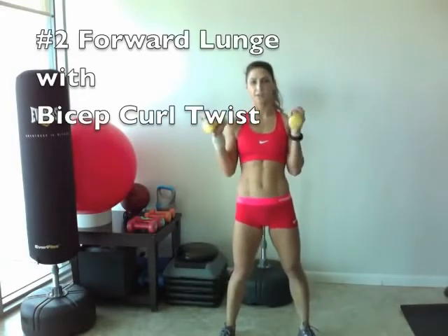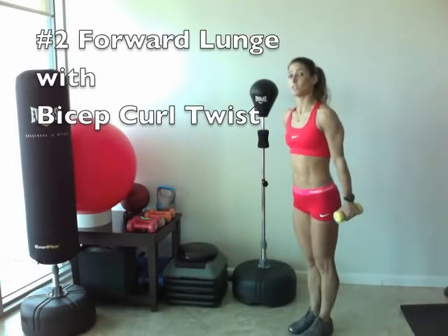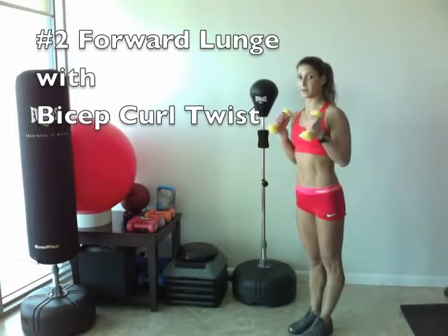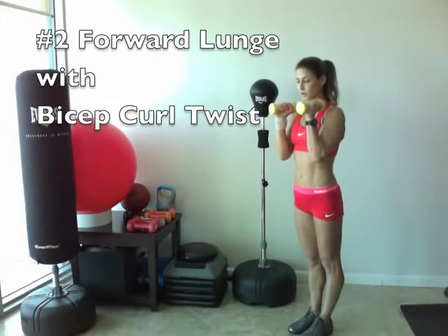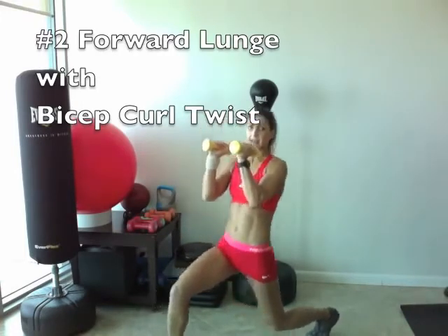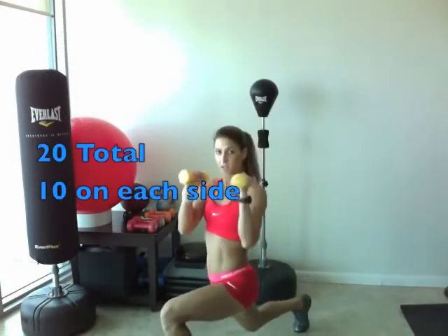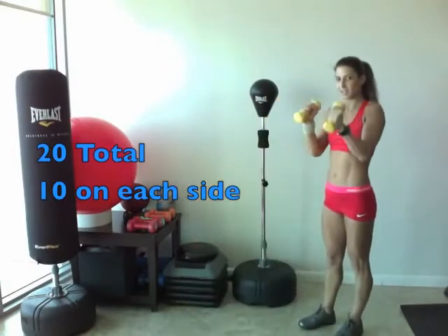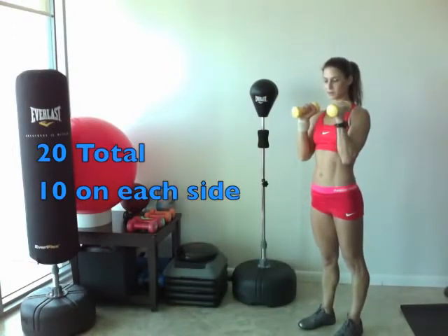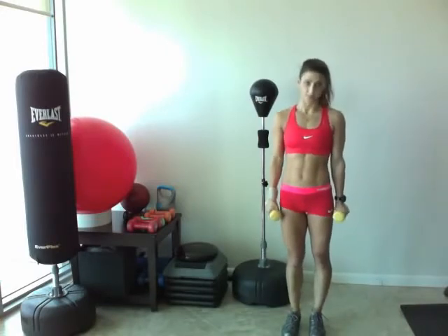Now we're on exercise number two. You want to grab your lighter weights — I'm using a four-pound weight here. We're going to lunge forward, doing a bicep curl at the top, keeping your elbows in. You're going to lunge forward and twist, and come back. Lunge forward, twist, come back, lower your hands, and add in that bicep curl. We're going to do ten on each side, starting with the right leg, and then when we finish that side, we'll move on to the other side.